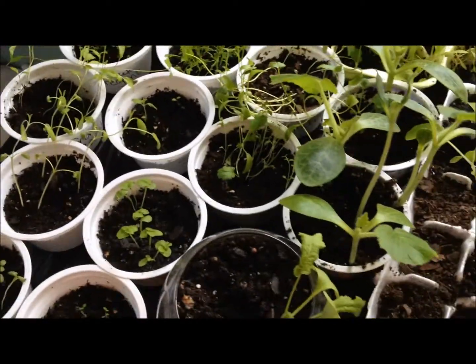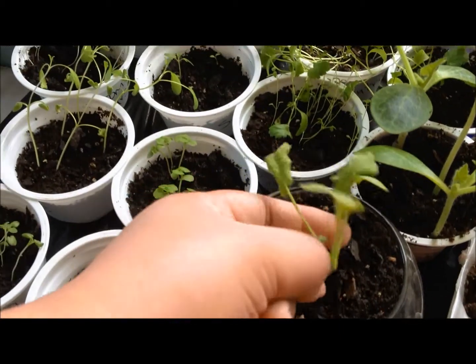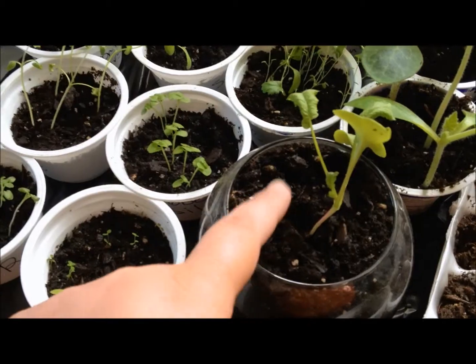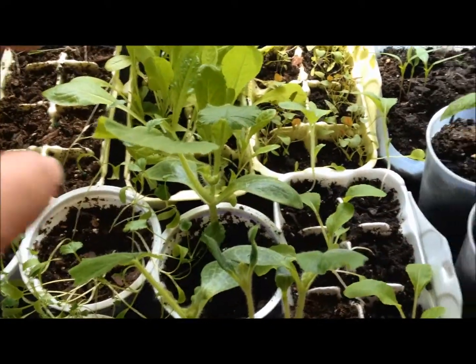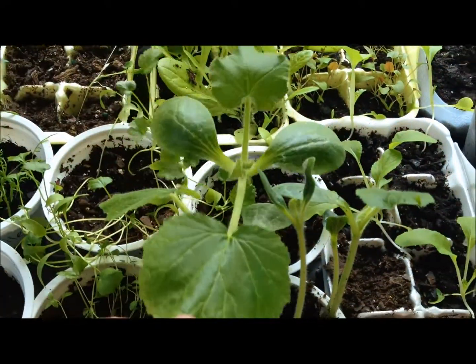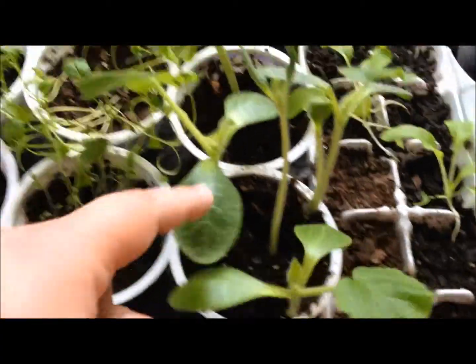A lot of these are herbs. My radish that I'm doing is indoors — this is how it's looking right now. We'll see what I can get. I don't know why it's so limp. And these are some zucchinis — they're so prickly.